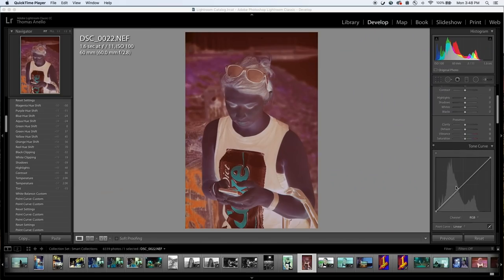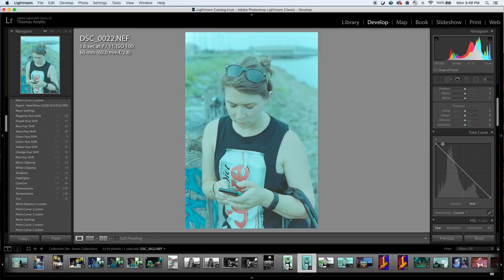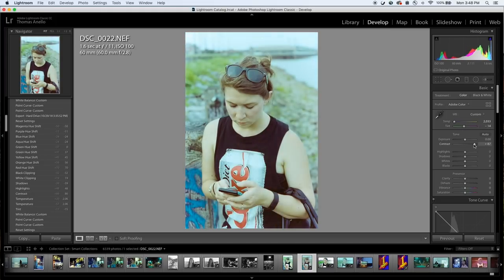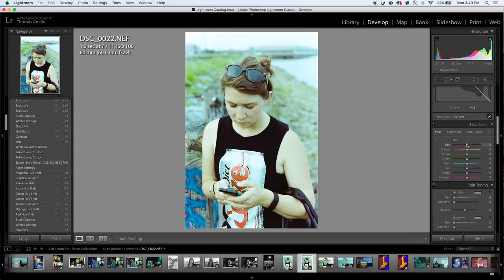In Lightroom, slide the white point on your curves tool all the way down, then slide the black point all the way up. Now we have our positive. But as you can see, this positive image's color balance is off and seriously lacks contrast — we're going to need to adjust for that. Using the basic tools in Lightroom, adjust your temperature, tint, and exposure settings to make corrections to your image. You'll notice that the sliders work opposite of how they would when editing a regular positive image. This is the result of flipping your tone curve on its head.